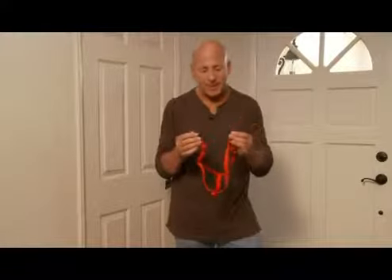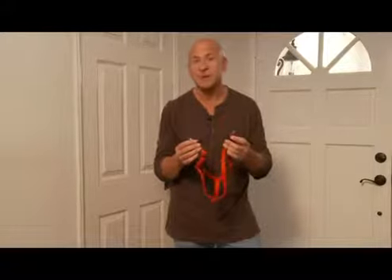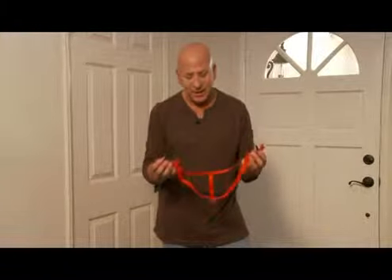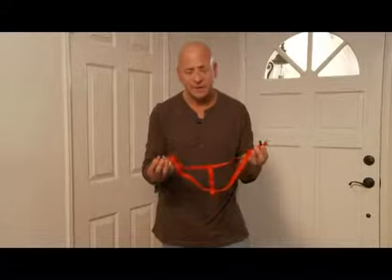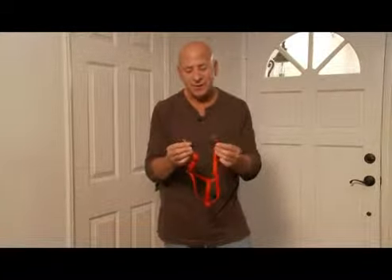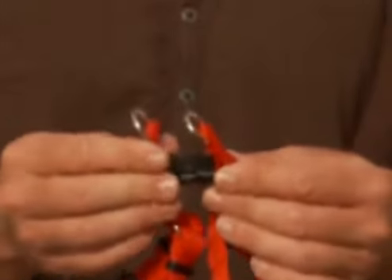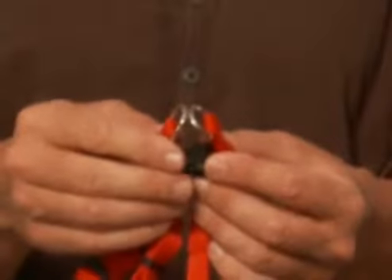This is what's called a comfort wrap, and this is one of the strongest and safest adjustable harnesses there are. This is what's called a step-in style harness, meaning that you actually lay it on the ground, the dog steps in it, and you just wrap it around your dog. You just clip this very, very strong clip, and the leash attaches to that.